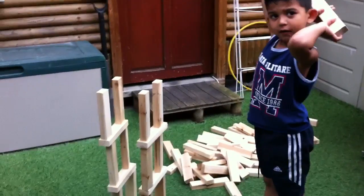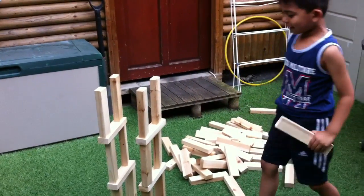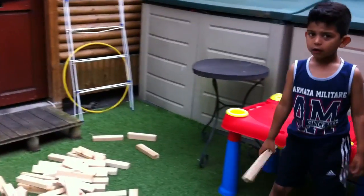Ready, steady, go. And this is the big Jenga that I was playing the other day.